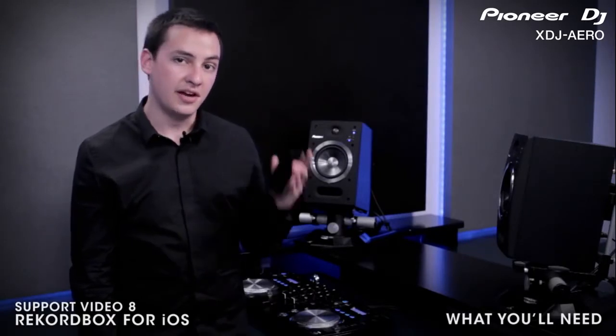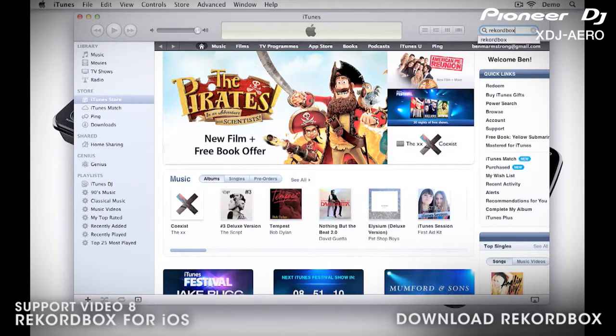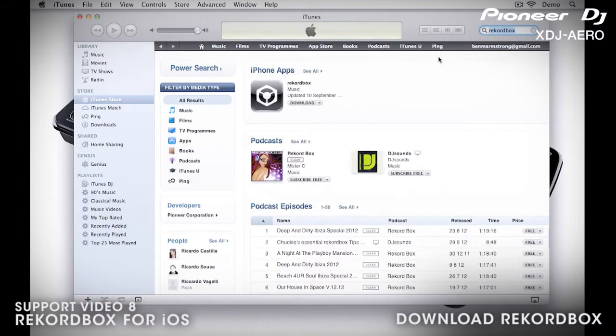To complete these tasks, you'll need an iOS device with access to the App Store. On your mobile device, open the App Store, then search for Rekordbox — it should be the top hit in your search. Then download and install Rekordbox. For more information on using Rekordbox on your mobile device, visit Rekordbox.com. Links are in the description.